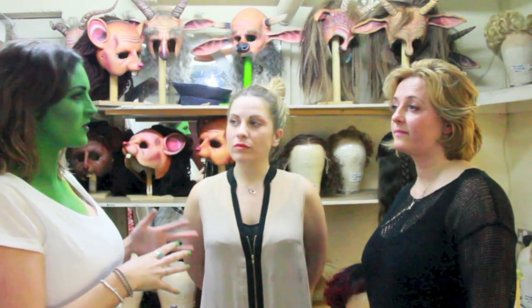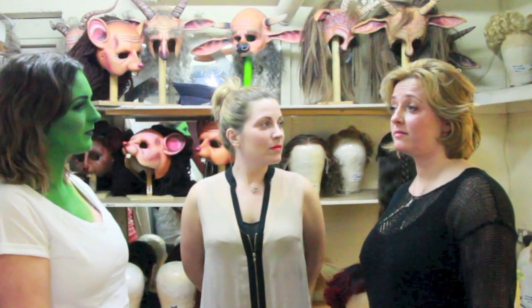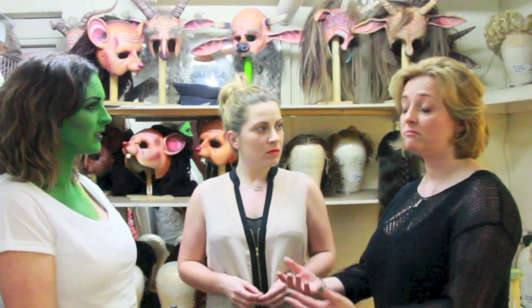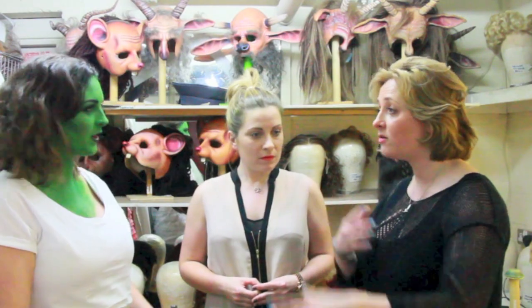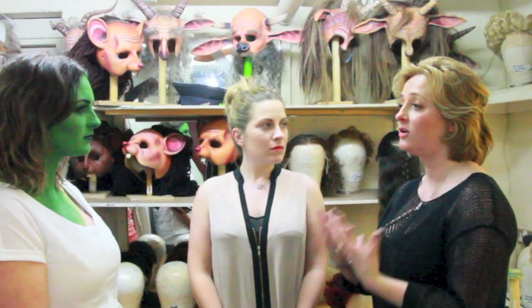Do you have any advice for people who want to get into theatrical makeup? It's the best thing ever. Learn your basics and just go to any job to get practice and learn from other people, so you eventually learn your own way of applying makeup. Work hard and never stop. Even if you have to apply makeup on yourself, you're always learning. Go and check products, see what's going on, and mainly just have a love for it — passion.